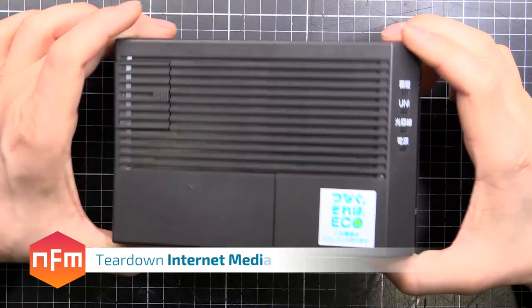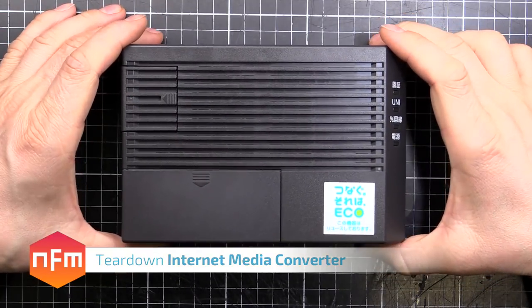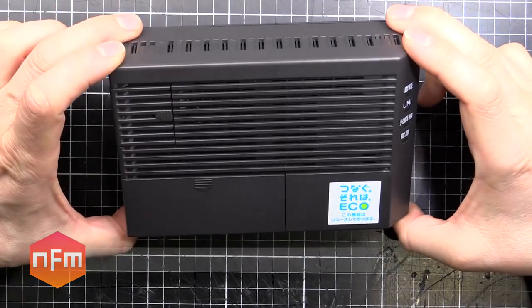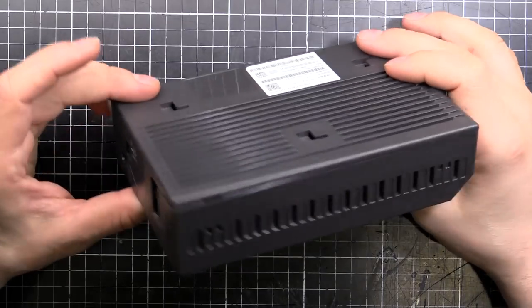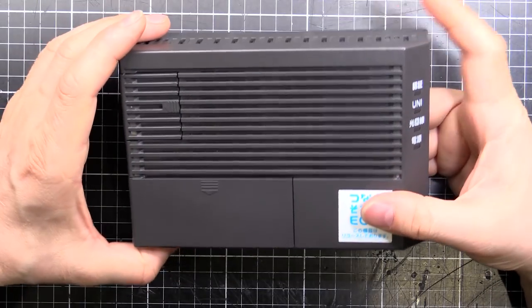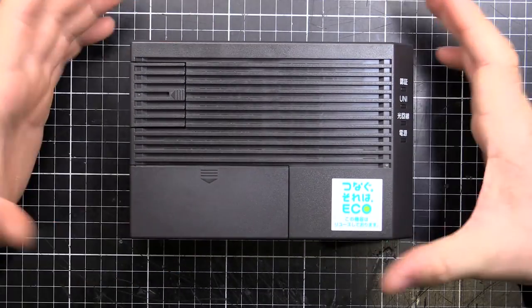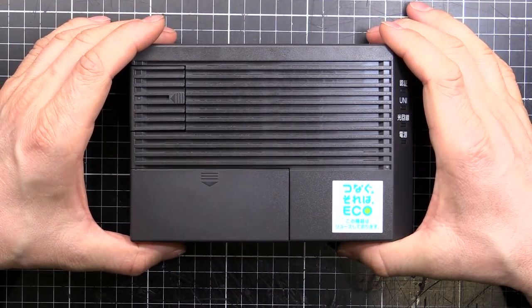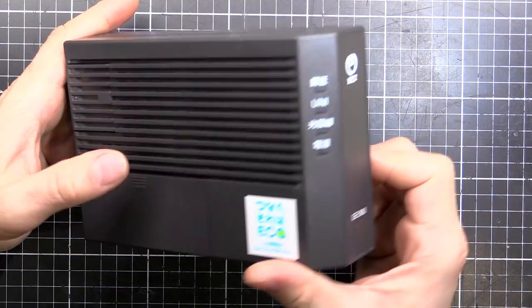Hey guys, I'm just playing around with my internet connection, cleaning some fibers and doing general stuff. I thought I'd have a look inside this media converter. This is from NTT Docomo or NTT Data — kind of the Marbell or Telstra equivalent of Japan, the infrastructure owner. I thought I'd have a look inside and see what makes this thing tick.